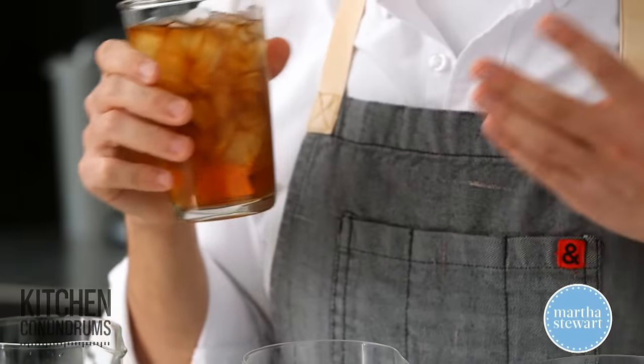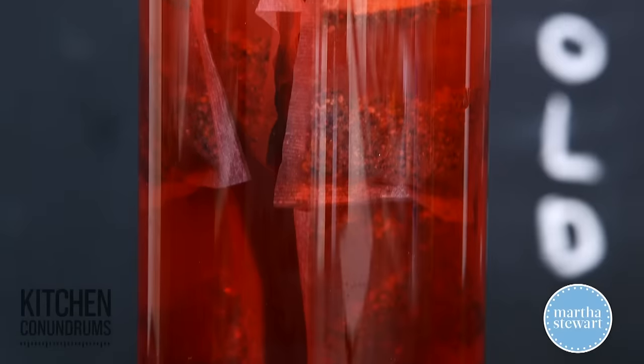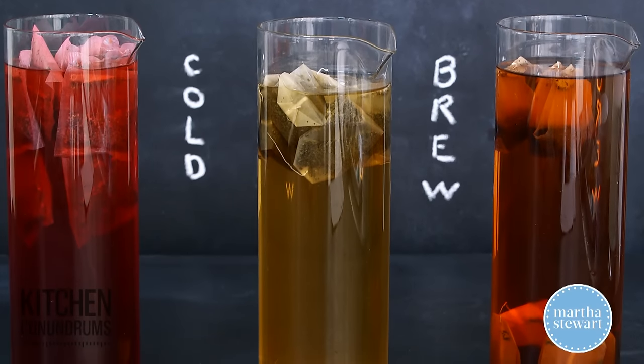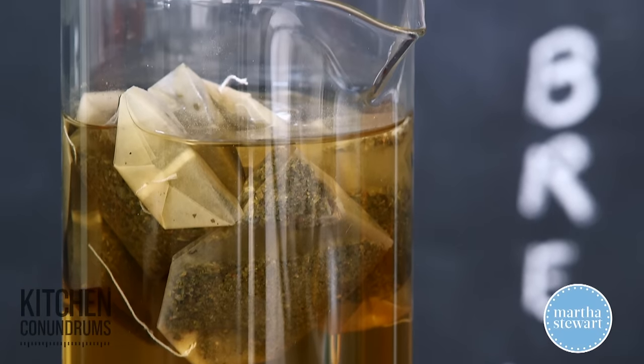Are you trying to brew your tea at home and it's coming out bitter and tannic? Well today I'm going to show you a super quick way to make tea, and that is using the cold brew method. You will end up with an iced tea that is not bitter at all, not tannic, none of those things.